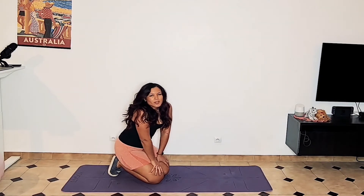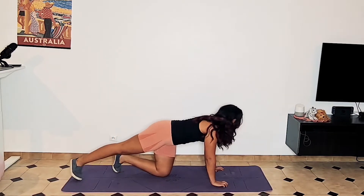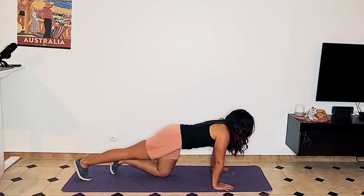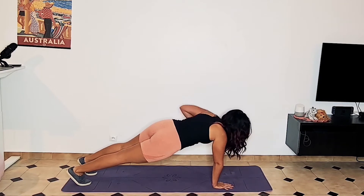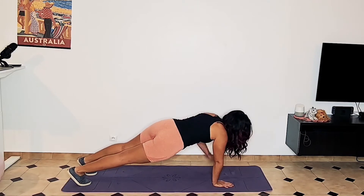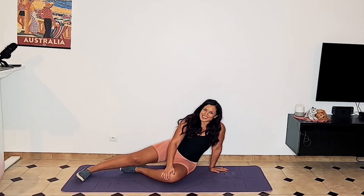Take a 30 second break. Your next exercise is going to be a renegade row. Get into plank position — you can use a dumbbell for this if you want. Engage your core, and then row and down, row and down. If you have a dumbbell, you're going to row in this position and back down. Do that for 30 seconds, then take another 30 second break.